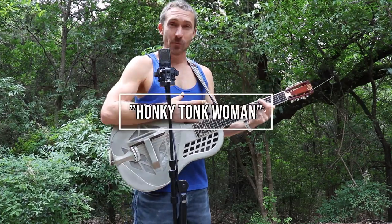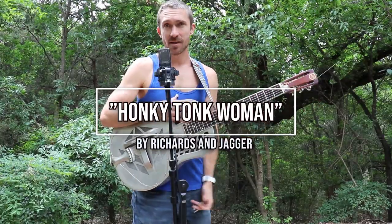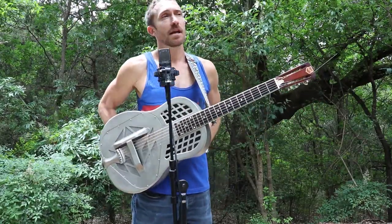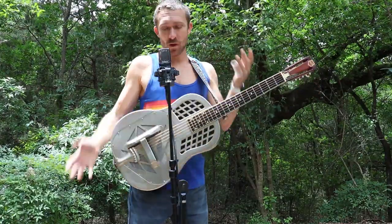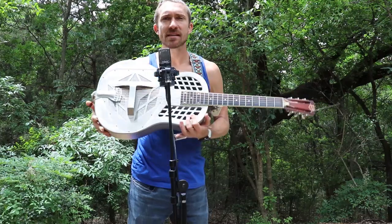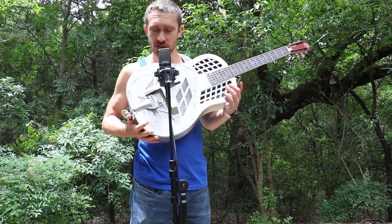Keith Richards loved to write songs in open tuning, and I think this song shows off palm muting really well, which is really important with an instrument like this that resonates for days. This is a National guitar.